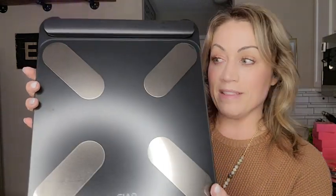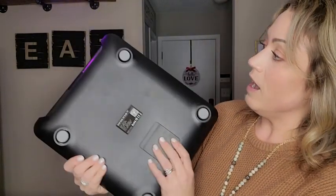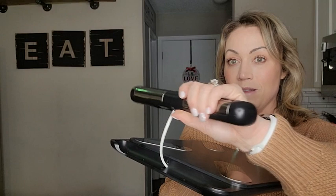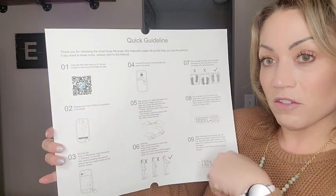A little bit about this scale: it's really wide, with non-slip pads on the bottom. This is where the batteries go, and batteries do come included. The really cool thing is that this part — the handheld unit — pulls out, and that's what you'll actually hold to measure all of these things in your body. In the box you also get a quick guideline sheet that tells you how to download the app, plus the full instruction manual.